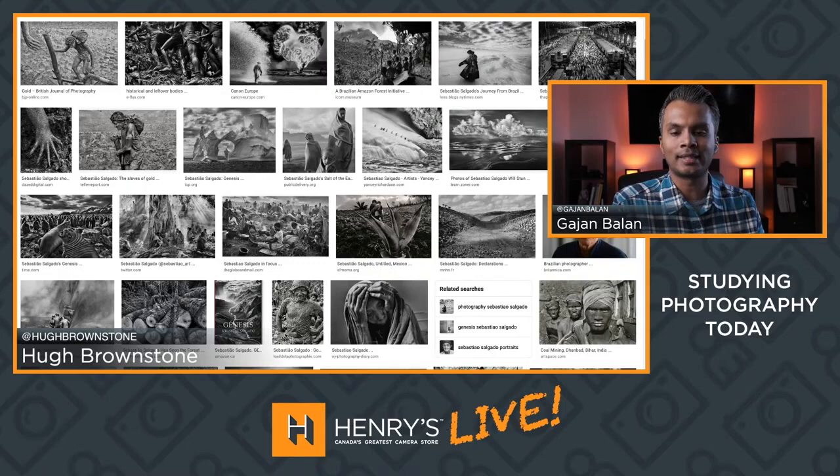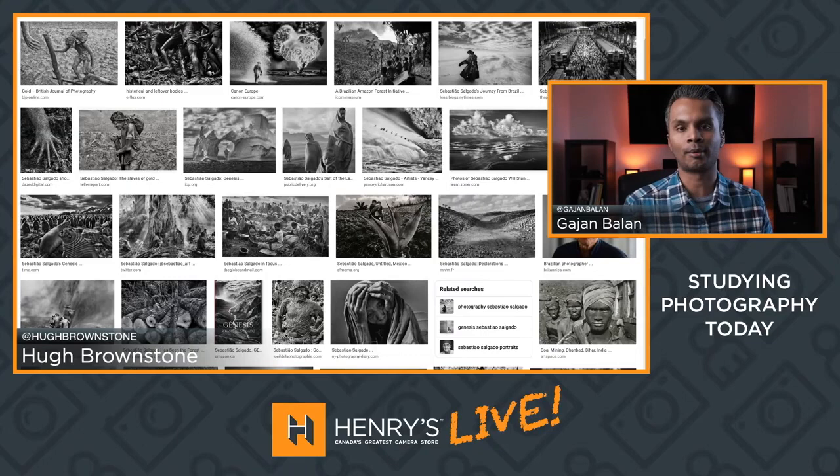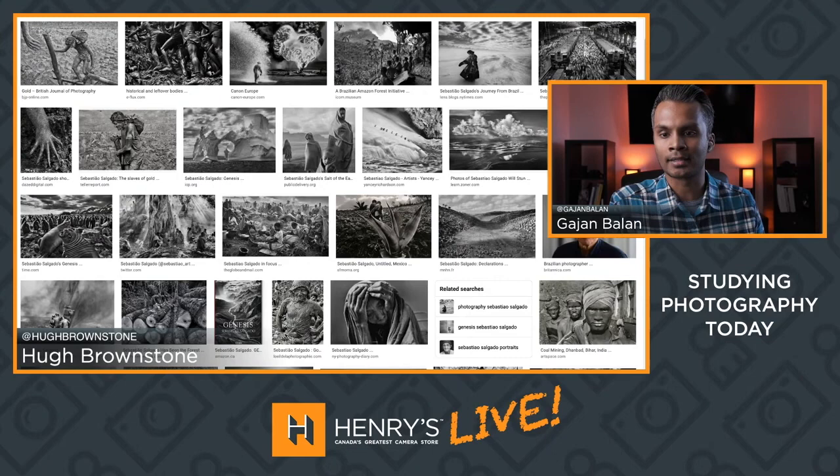It's one of those things where people may not see the immediate value of studying a photograph, especially when you're looking at some of these photo books — they're easily $80, $90, $100 sometimes, and some of them are even out of print. With that said, I ask: is it not better just to invest in your own gear? But you're absolutely right — you don't know what you don't know sometimes.